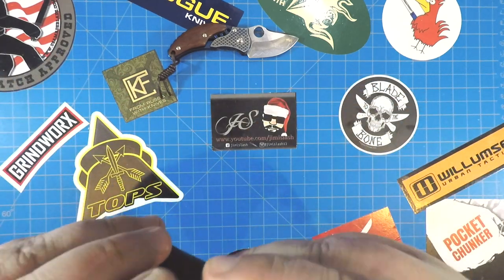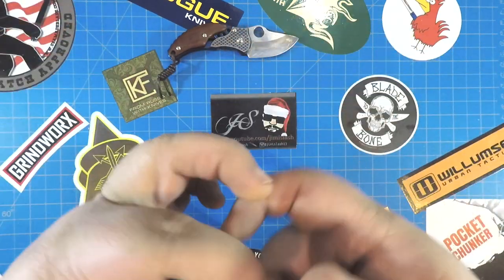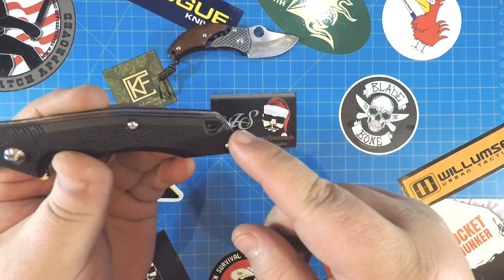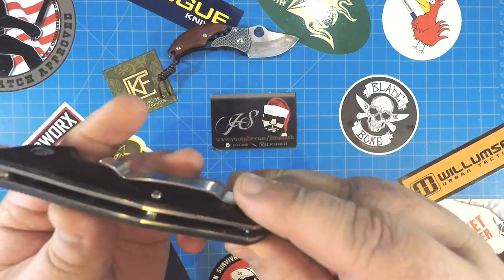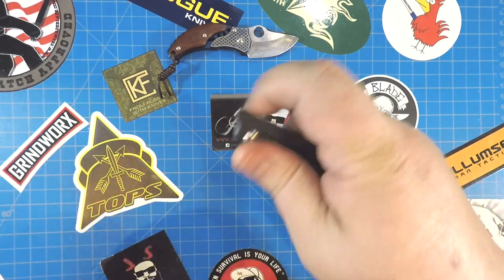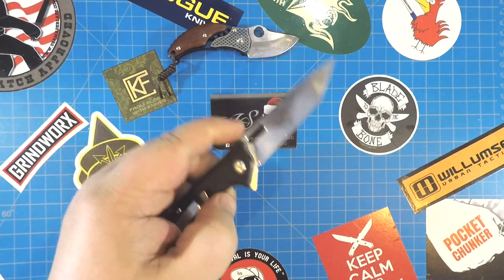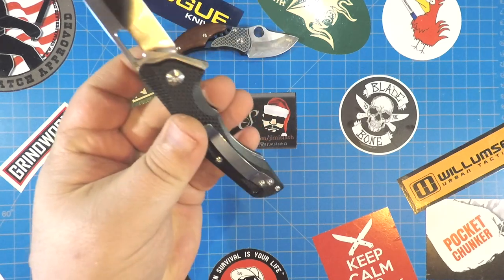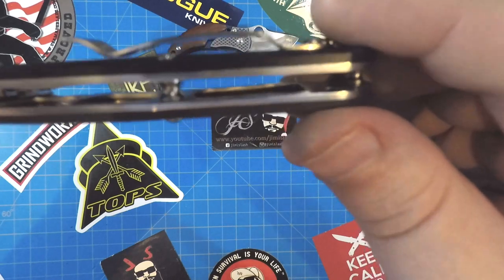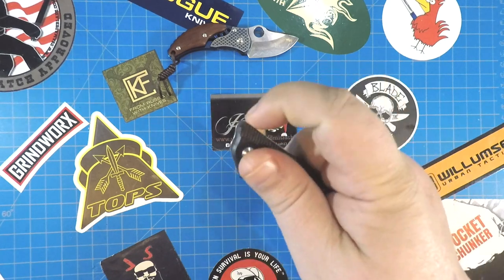Sometimes I like to put a lanyard on the standoff, but there's not enough room in there. Even if there's a lanyard hole, sometimes the standoff feels better. But the lanyard hole right there at the end looks awesome. Now it is right-side, tip-up only carry on this. So lefties, you're going to have to adapt — as I have, obviously. Open construction. The scales are milled out nicely.